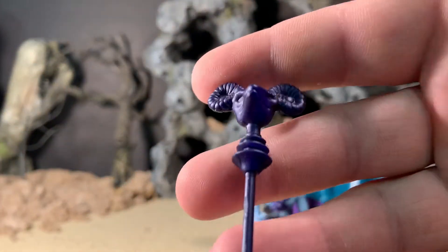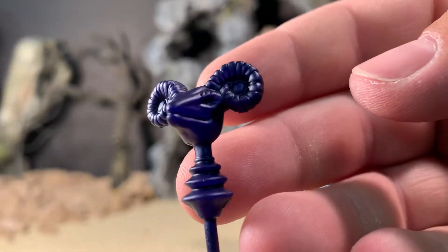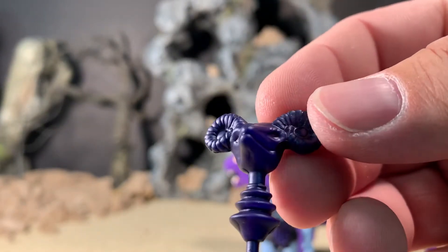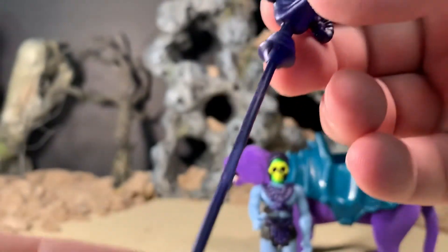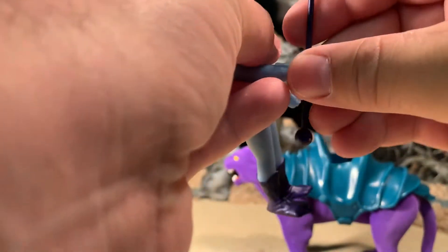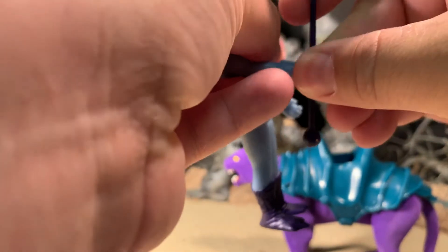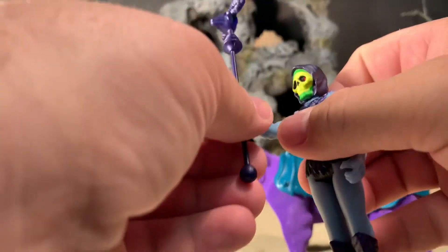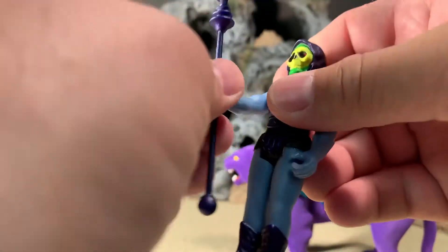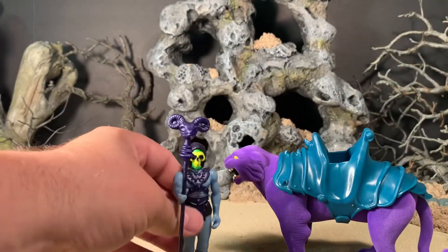Here is his staff, which is very faithfully done — I like this a lot. He can hold his staff very well. It is a narrow piece of plastic though, so you are going to want to be a little bit careful; you don't want to get any stress marks on there. But yeah, he holds it very well.